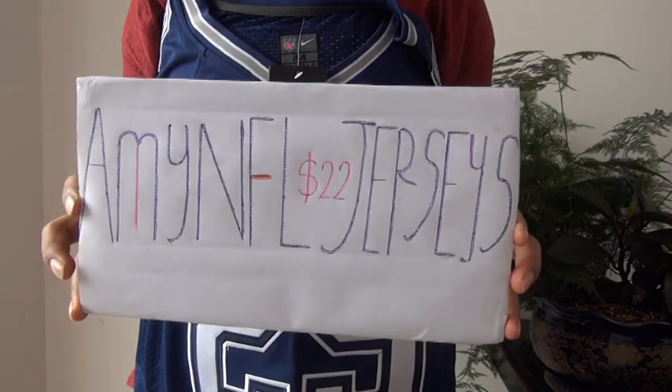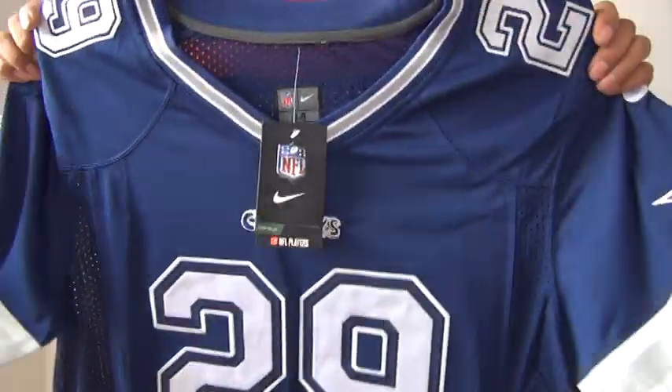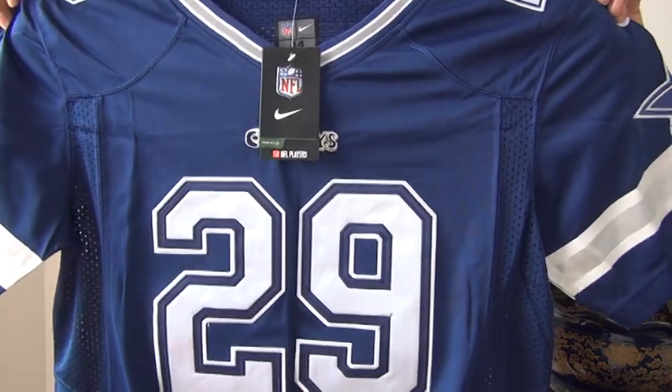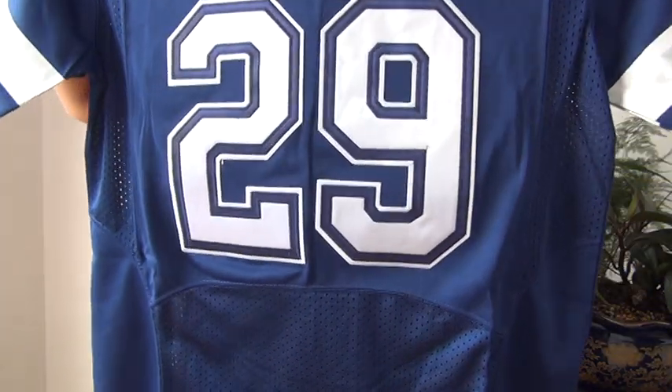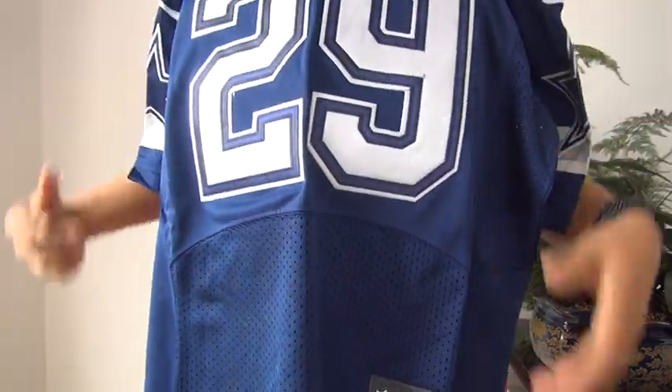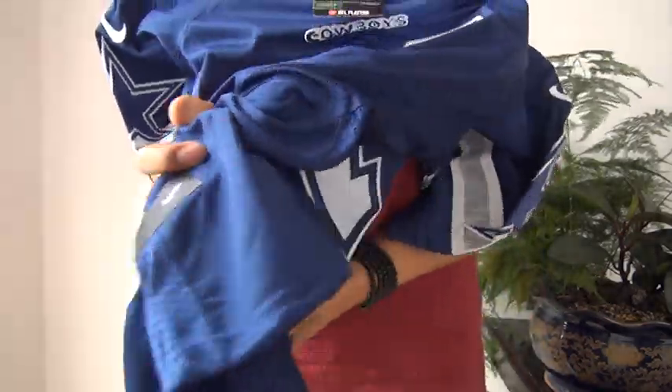For the mnifljerseys, both the .com and .ru work. Here is a review about the Dallas Cowboys jerseys. This is the elite version — the elite version has mesh on this part, front and back, both.